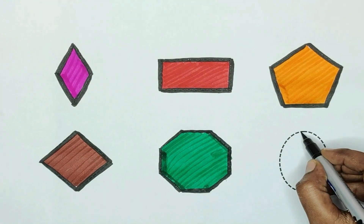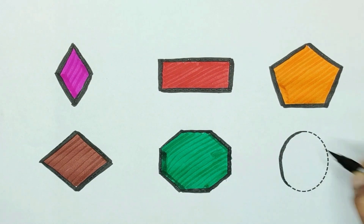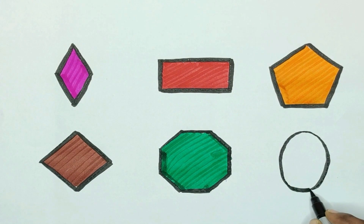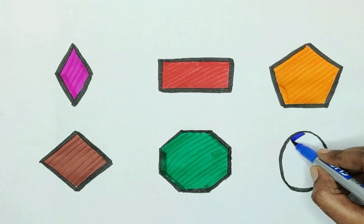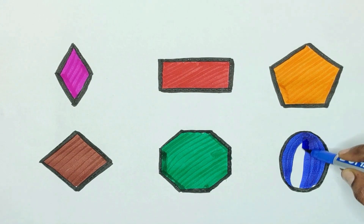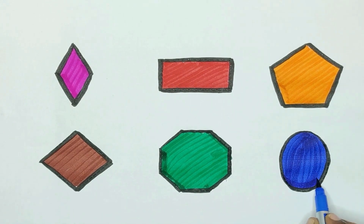Next, shape is oval. Oval. The color is blue. The oval color is blue.